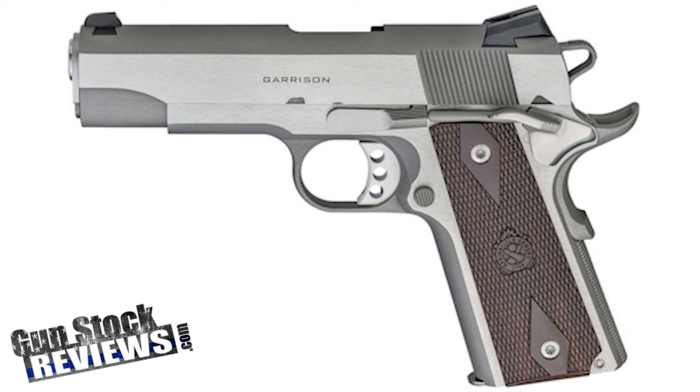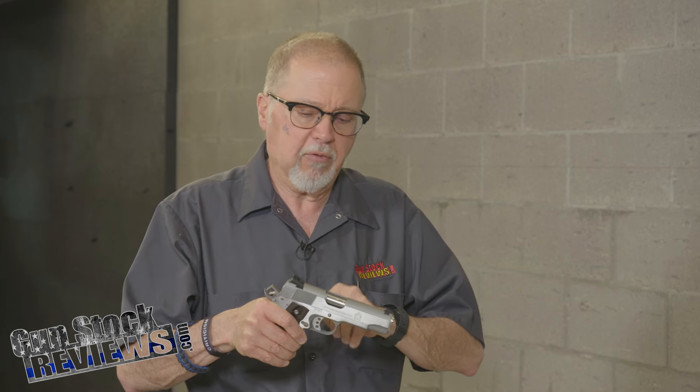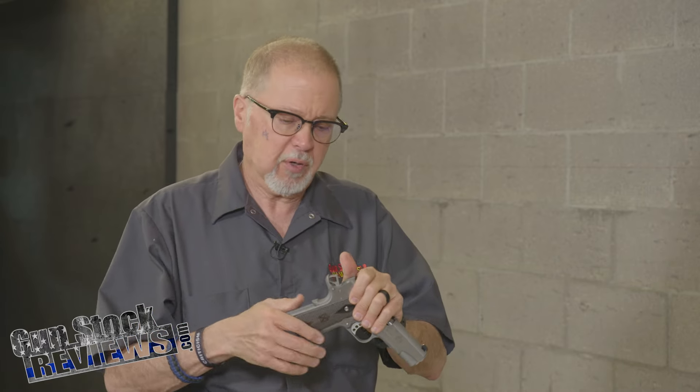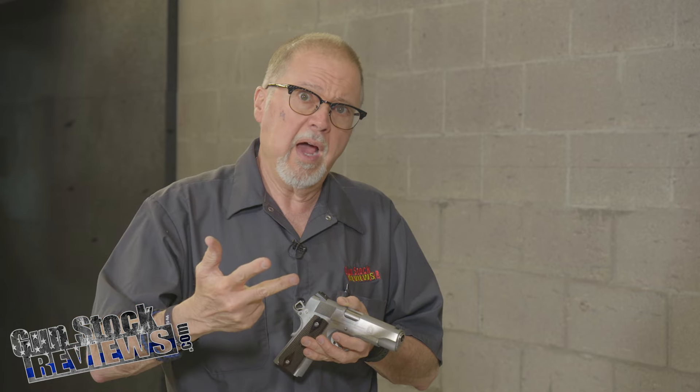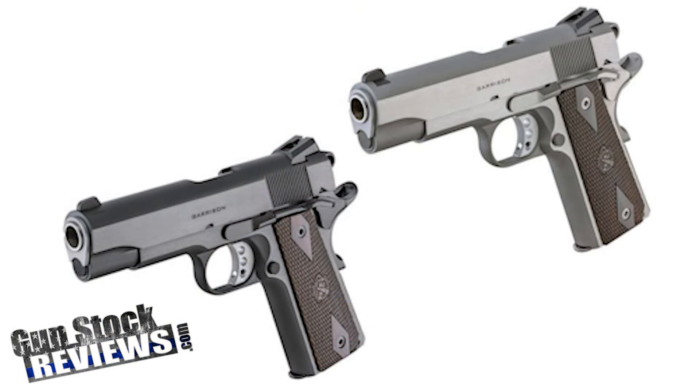It has a four and a quarter inch barrel, same as the original Garrison that came out a couple of years ago, which is a plain perfect gun in my humble opinion. It has all the features I like: the low-mount sight with a dovetail front, white dots on the back — which I will immediately sharpie black because I prefer black rear sights, but that's just me personally. It has a beavertail grip safety. This model comes in stainless steel, but it comes in four different flavors — two 45s and two 9mms, in stainless steel and blued. This one happens to be a 45 in stainless steel.